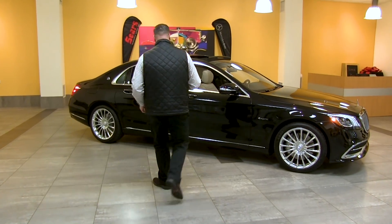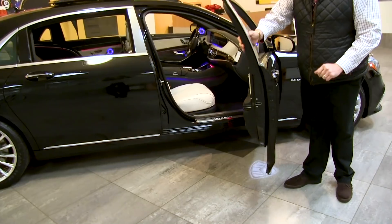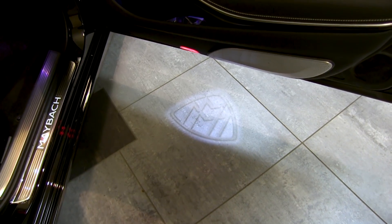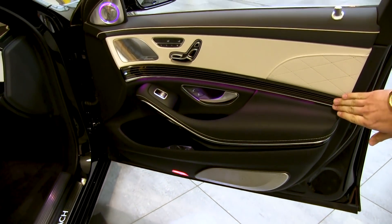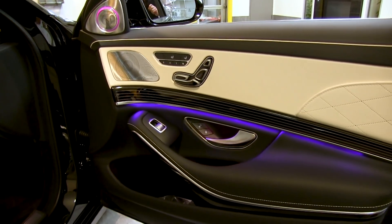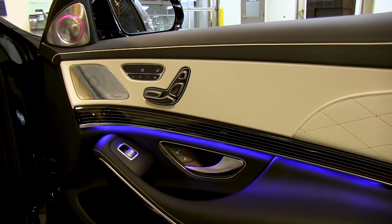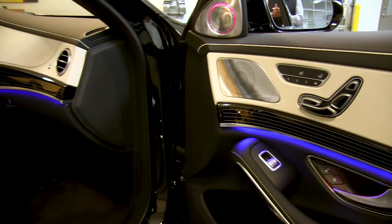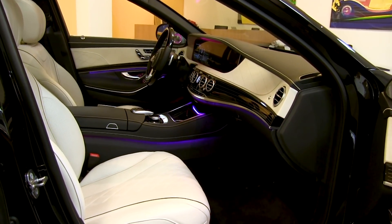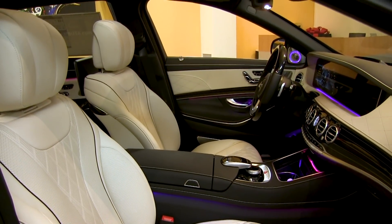The first thing you'll notice stepping inside is the very striking Maybach puddle light as you open the door — just a slight reminder of what you're about to step into. There's beautiful flowing wood trim, one of the special trims for the Maybach, and it's a very nice aesthetic touch. We've also got quilted leather with the exclusive leather package, beautiful Burmester speaker grills, and porcelain and black exclusive Napa leather with quilting on the seats and the dash — an incredible level of craftsmanship.